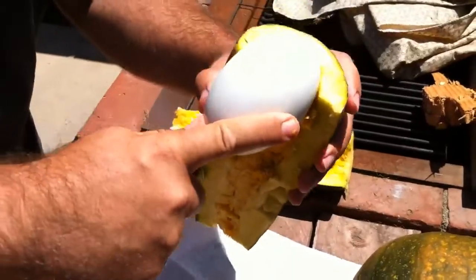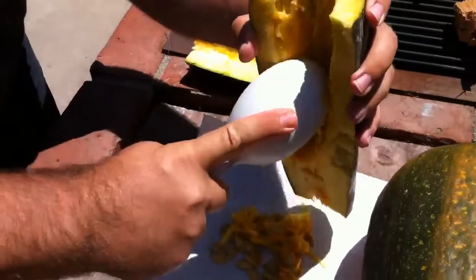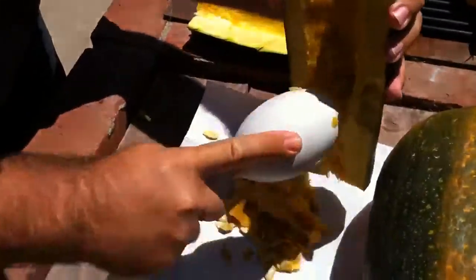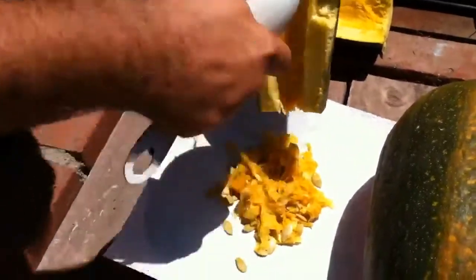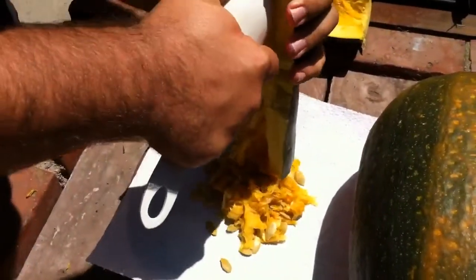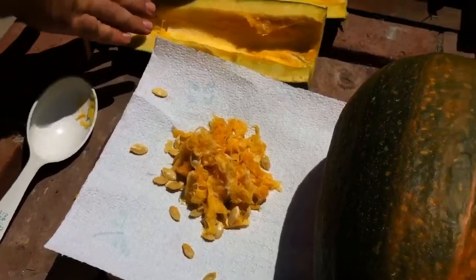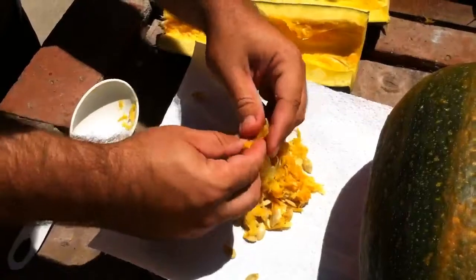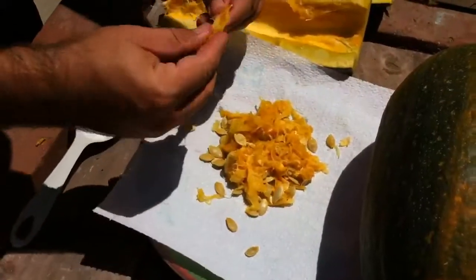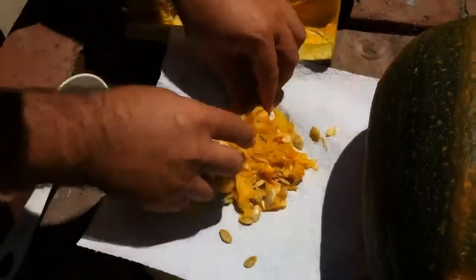Here's where all the seeds are, right here on this side. Then what you want to do — now that you've got all that emptied out — you want to go through it a little bit and get all that pulp out of there. Not like crazy amounts, but just a lot of it.